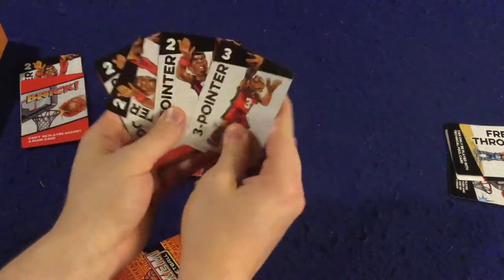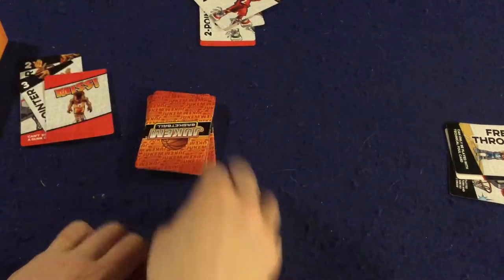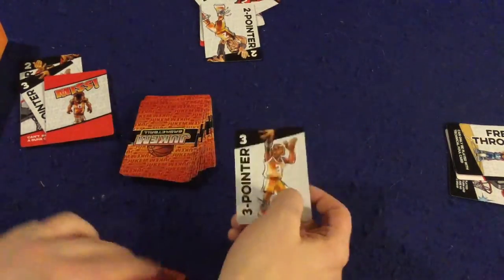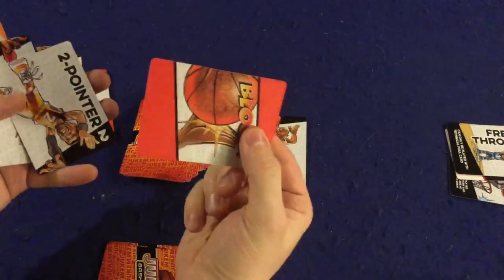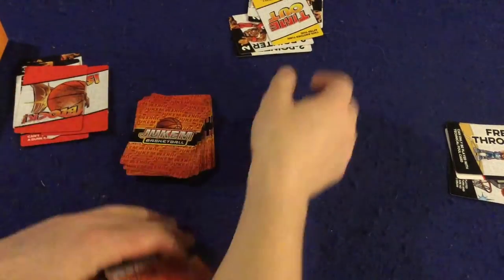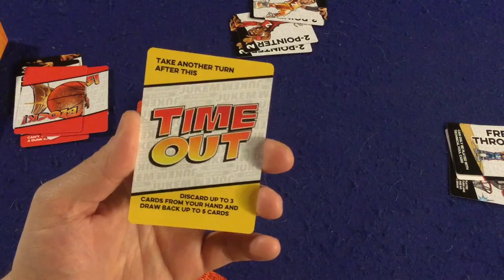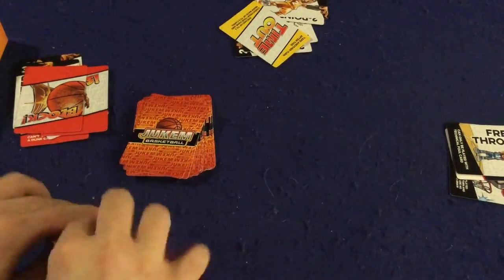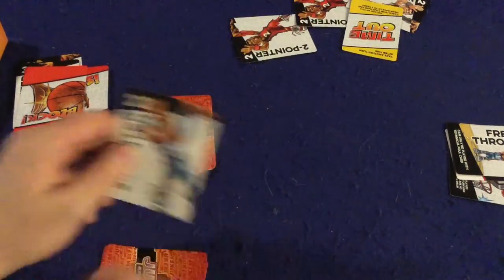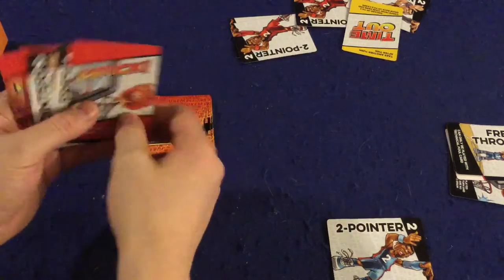He goes for a three pointer, but unfortunately he misses it — into the discard pile, we each draw a card. I try another three pointer, but he has a block card and blocks it. Then he plays a timeout card — another fancy card that lets you take another turn, discard up to three cards from your hand, and draw back up to five. He shoots a two pointer, I have nothing to block it, so he successfully scores. That card goes to his score pile, worth two points at the end of the quarter.